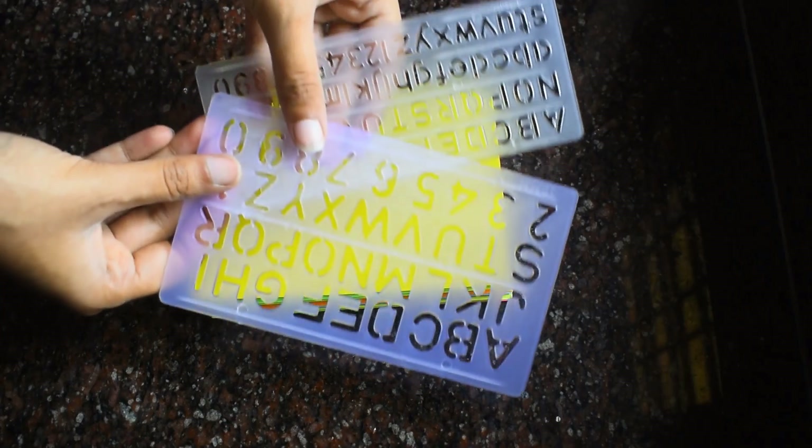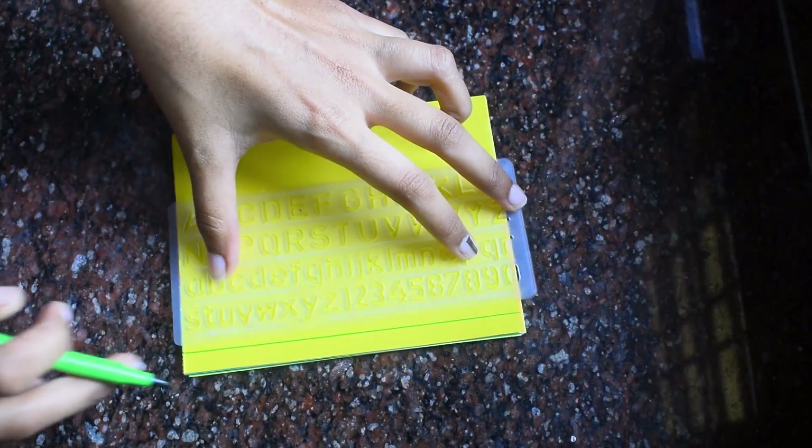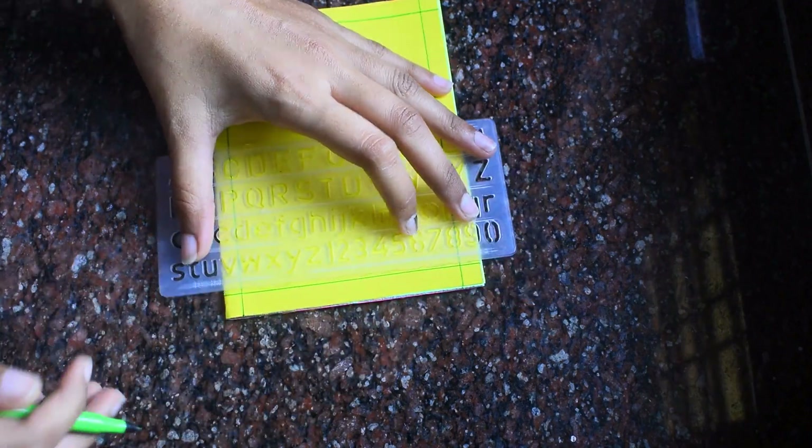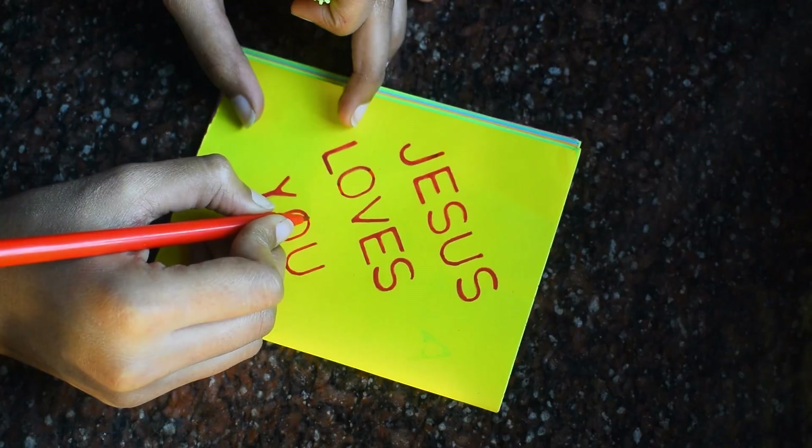Now I took stencils and sketches to decorate the book. You can use your imagination and make it as colorful as you want. I just drew a few lines on the corners and added small decorative stones to it.